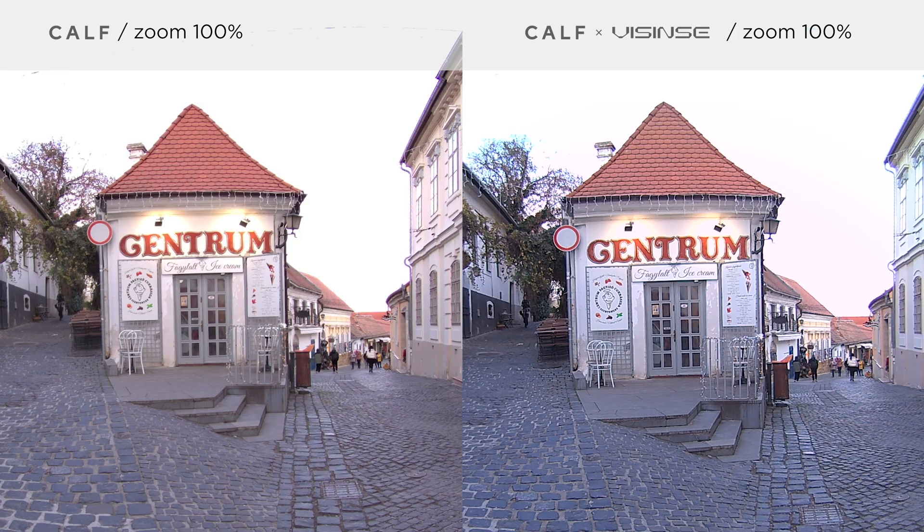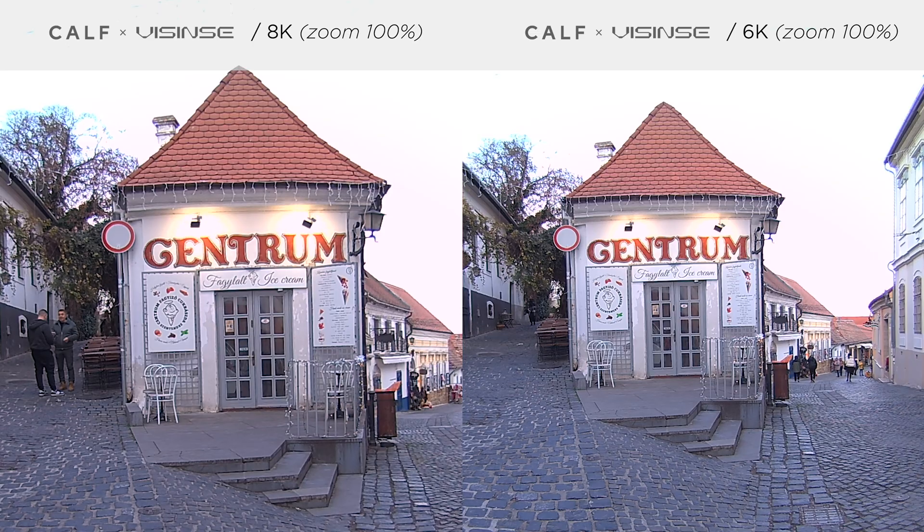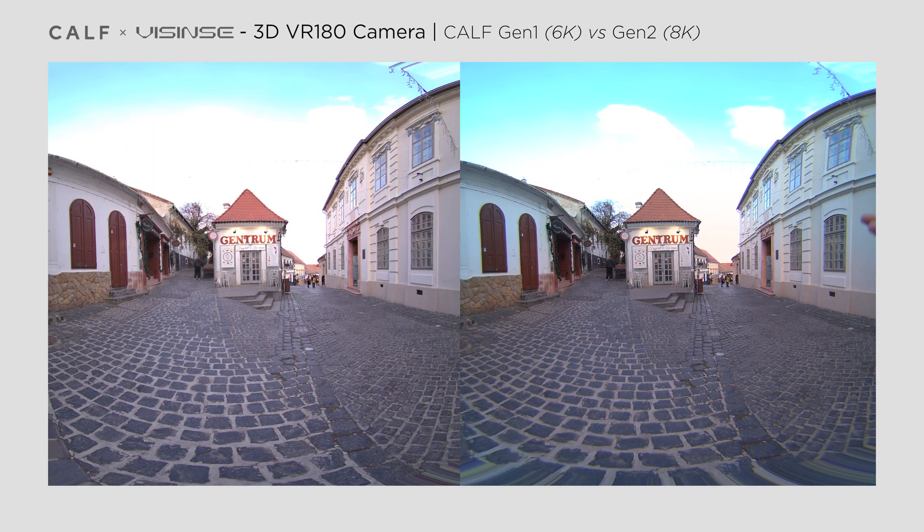Here's a side-by-side comparison at 100% zoom so you can clearly see the details in both images. With the firmware update, the second generation CalV also introduces an 8K video option at lower frame rates. Switching to 8K at 24fps, we can examine the difference in higher resolution. Here's the same scene recorded in 6K and 8K with the second generation CalV, and now let's compare the two cameras side-by-side with the second generation recording in 8K.